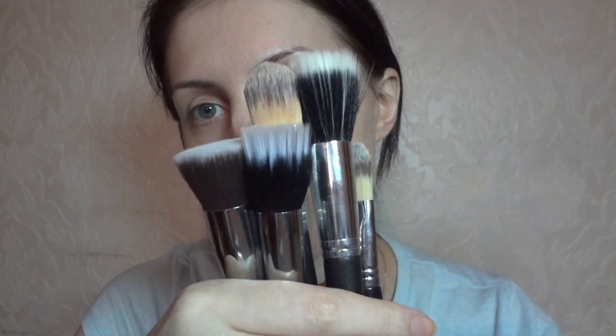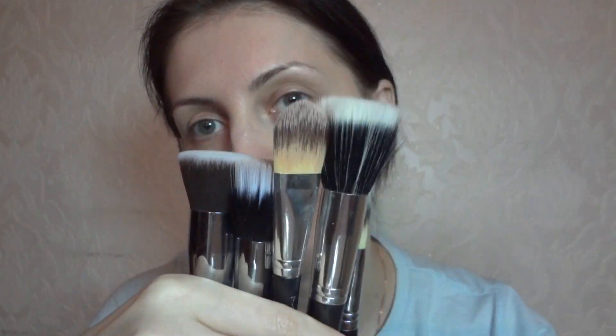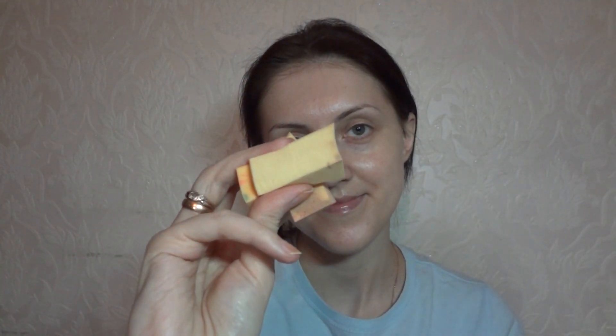I was searching for a perfect foundation brush like forever, and these are just some of them I own at the moment. I also have a bunch of sponges, but nothing works better than my fingers, I promise you.